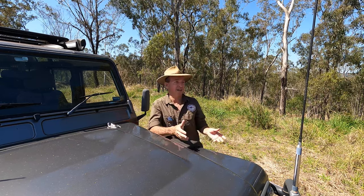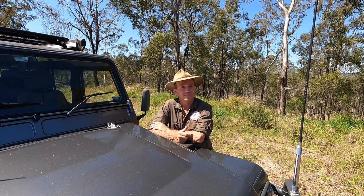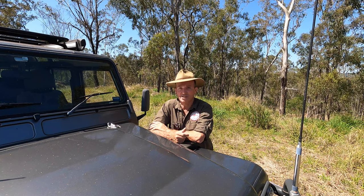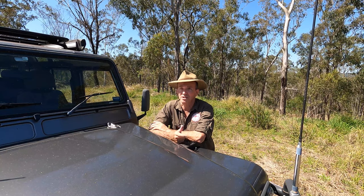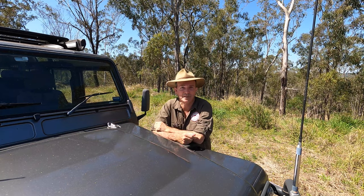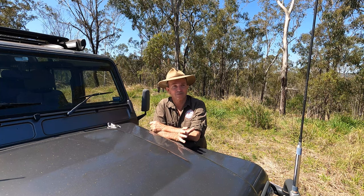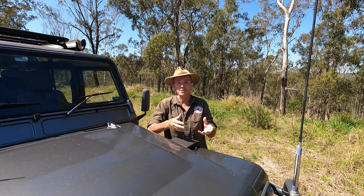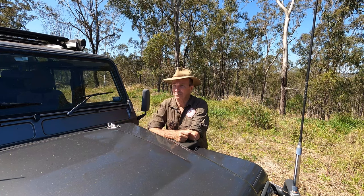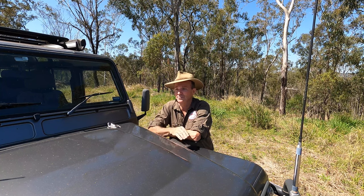I've always wanted a Land Rover — I've loved them since I was a little kid. When I was in high school I did the Duke of Edinburgh award scheme, and my best mate's dad had a long-wheel base Land Rover station wagon, probably a Series 2. This was the early 70s. It had bench seats in the back and you could put a ton of kids and all their camping gear in it. I thought, yeah, this is what I want — a bush vehicle, a little bit military looking, rugged, no frills. Just a ladder frame chassis, two axles and a couple of seats. That's where my love for the Land Rover started, but I didn't own one until I bought this one.